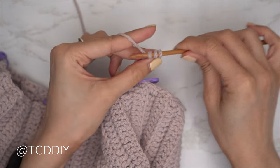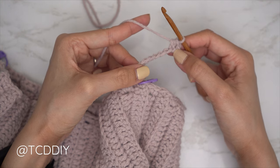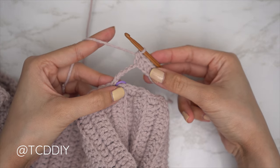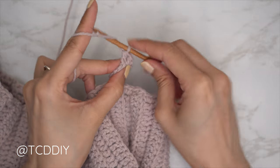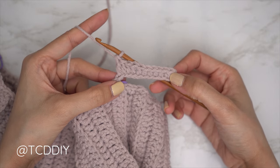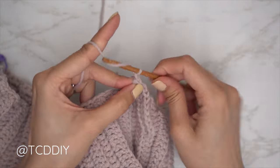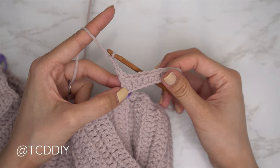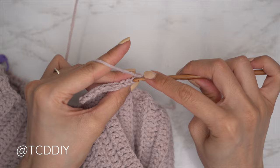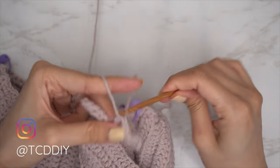Half double crochet into that blocked-off chain (the third chain from your hook): insert, yarn over, pull through, yarn over, pull through all three. Put one half double crochet into half the amount of chains you made — since I made a chain 10, that's five half double crochets. Then put one double crochet into each of the remaining chains — another five double crochets. We're starting with the shoulder portion first. Chain three, flip your work, then put one back loop double crochet for the same count as before — five back loop doubles, then five back loop half doubles.